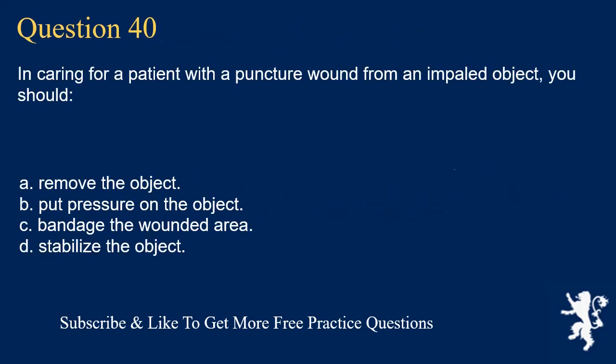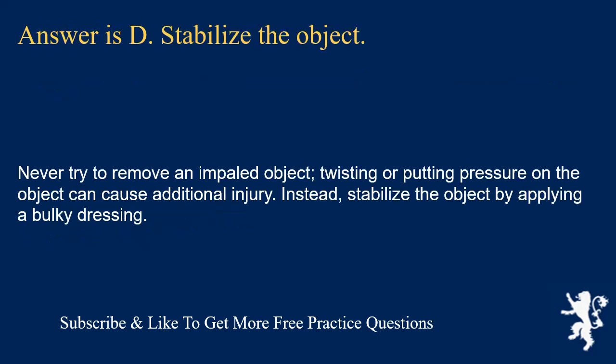Question 40. In caring for a patient with a puncture wound from an impaled object, you should: remove the object; put pressure on the object; bandage the wounded area; or stabilize the object. Answer is D. Stabilize the object. Never try to remove an impaled object. Twisting or putting pressure on the object can cause additional injury. Instead, stabilize the object by applying a bulky dressing.